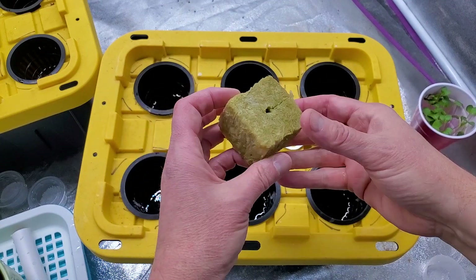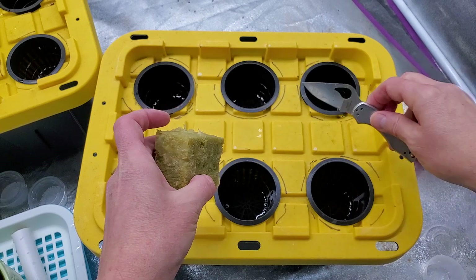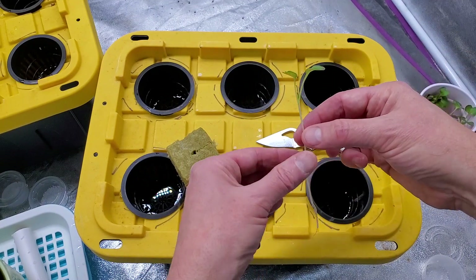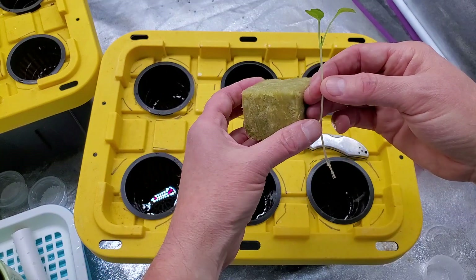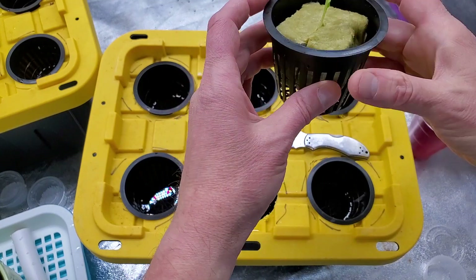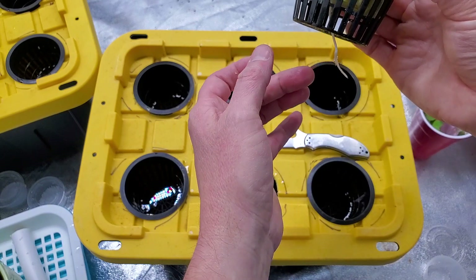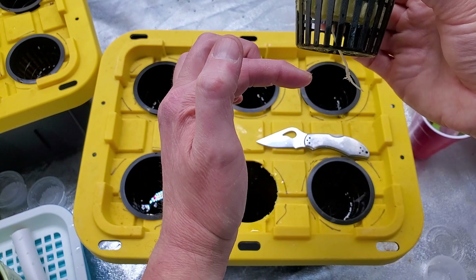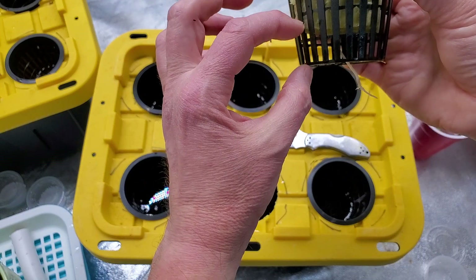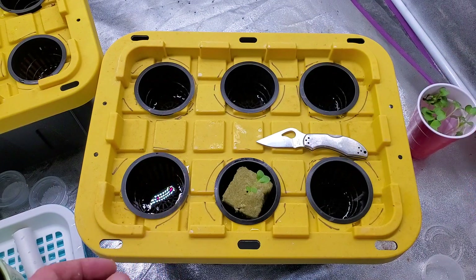I should be able to cut these open like so. I take a sprout and kind of suspend it a little bit — that'll be fine. The solution could be a little bit lower than this; the roots are hanging in but this should be okay — it gives a little bit of an air gap there. So we'll do the rest of these.